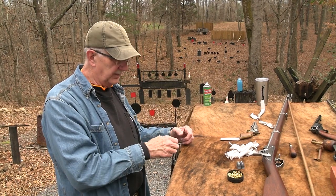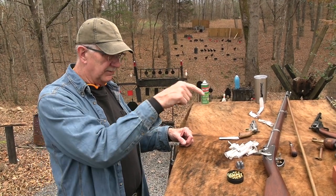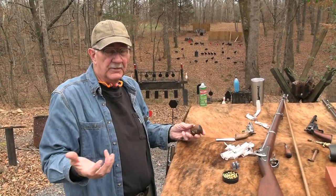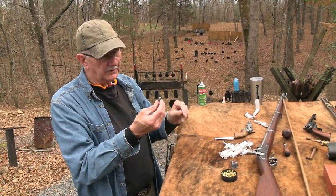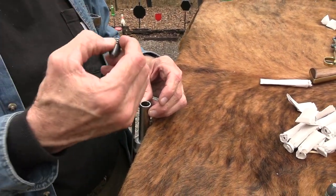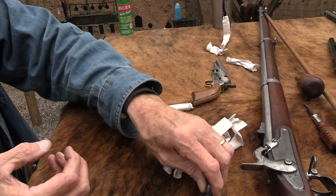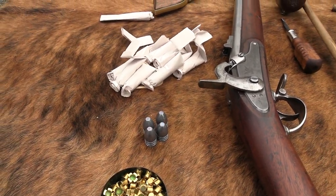If you load a patched round ball — like the Mississippi rifle was designed for — you have to pound it in; it has to be tight against the rifling for any accuracy. But it was the Minié ball that changed everything — the game changer. When Claude Minié came up with it, it doesn't have to be pounded in. It's got a skirt and it's smaller than the bore. When the powder ignites, it expands the skirt to contact the rifling, giving you that spin — quite an innovation.